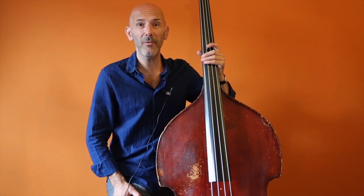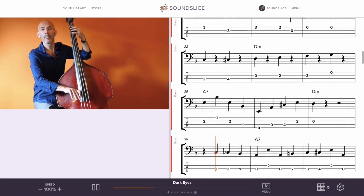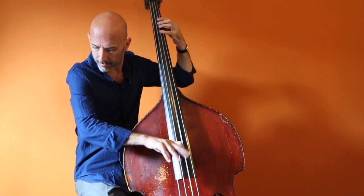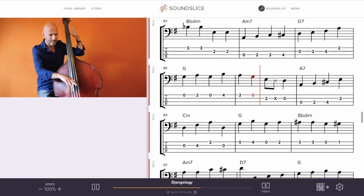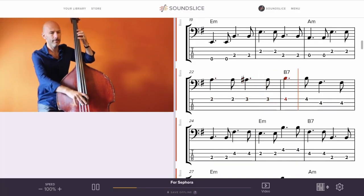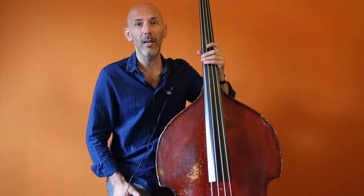This time I'm going to do a deep dive in repertoire. We got 15 tunes played for you in a variety of styles: Swing, Bossa, and Ballads.